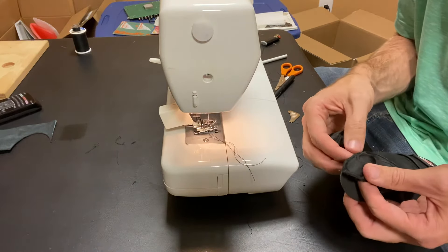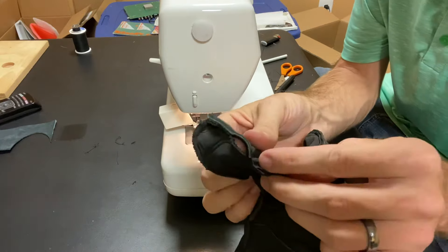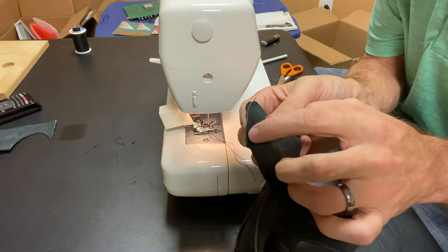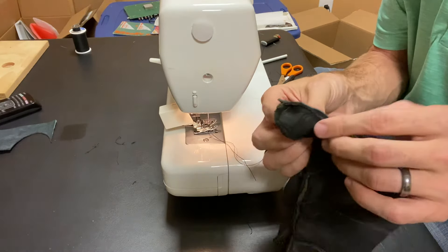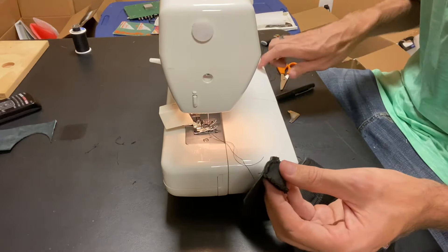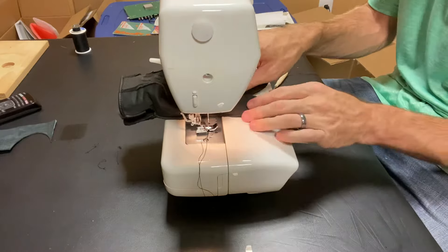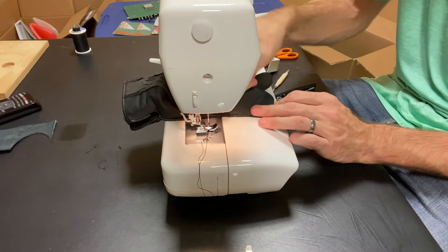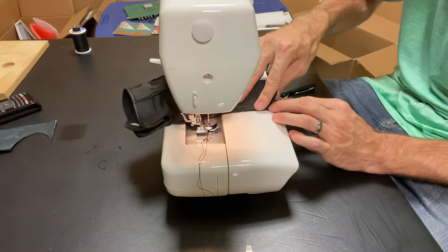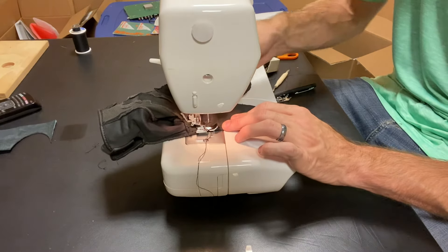I missed a section — because I was sewing from the top side, my bottom fabric had pulled over. When that happens, you just rip it out and try again. I switched over — I took my walking foot off and put a regular zipper foot on there just to see if that gives me the space I need. Still having some real difficulties getting this into the machine.